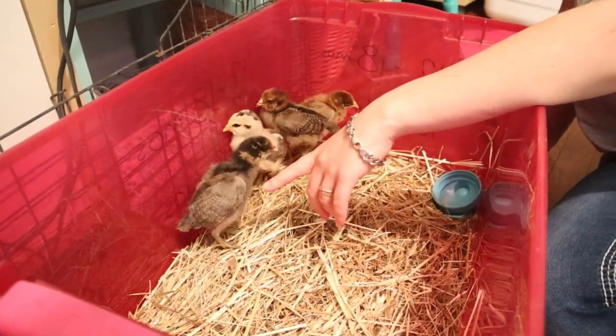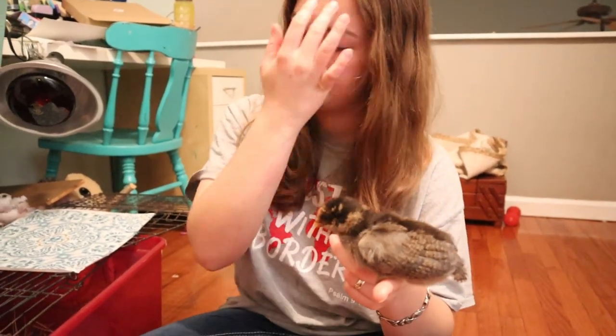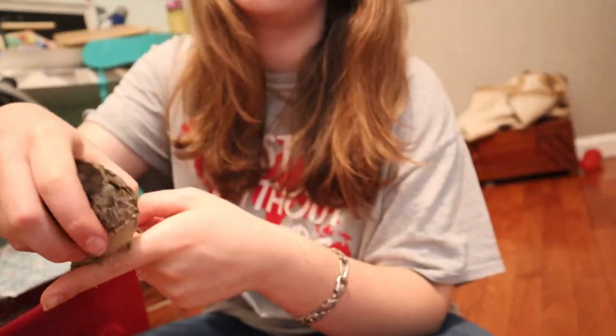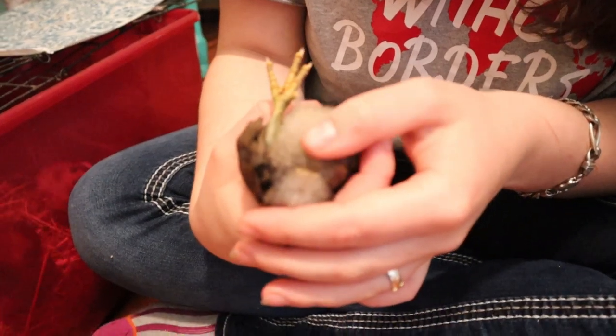One of them seemed to be a rooster. The first thing you can do with a one-day-old chick is something called vent sexing. You check the vent, which Brooke will just go ahead and show you where the vent is. There it is, right down there.